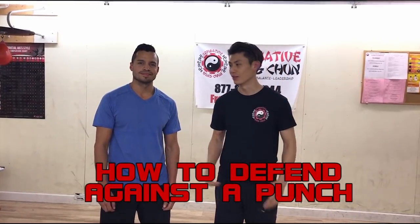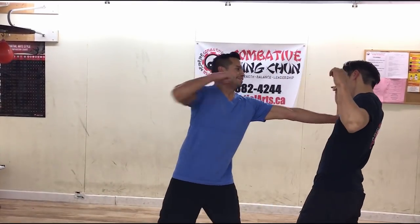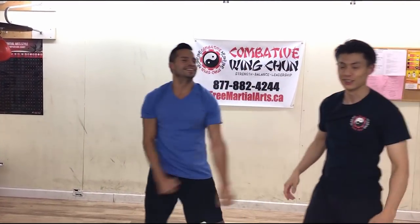How to defend against a grab and a punch. We're going to show you in this video how to defend against hockey punches, grab and punches. My friend Will is a hockey player, football player, very active, and he's asking me what do you do in a hockey fight, how do you win a hockey fight? We're going to show you some techniques that I've developed that will help you in a self-defense situation.